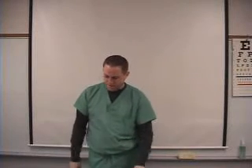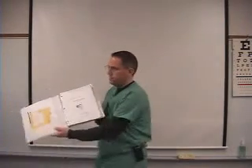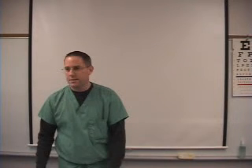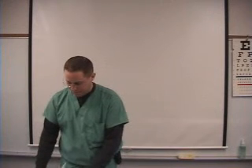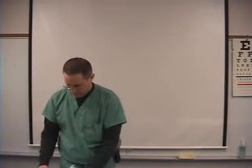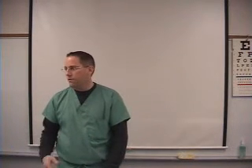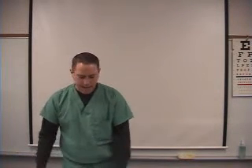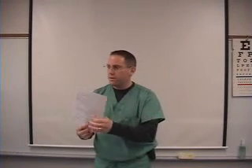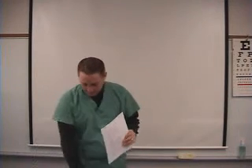We're going to start going over x-ray today. Go ahead and open your x-ray book. Each week there's going to be a certain number of pages we cover — for example, the first week we go all the way up to page 39. Every few pages there are review questions for you to do. I also have notes for you that correspond with the most important stuff on those pages, and as we go over the notes I'll point out certain pages in the book to go over as well.